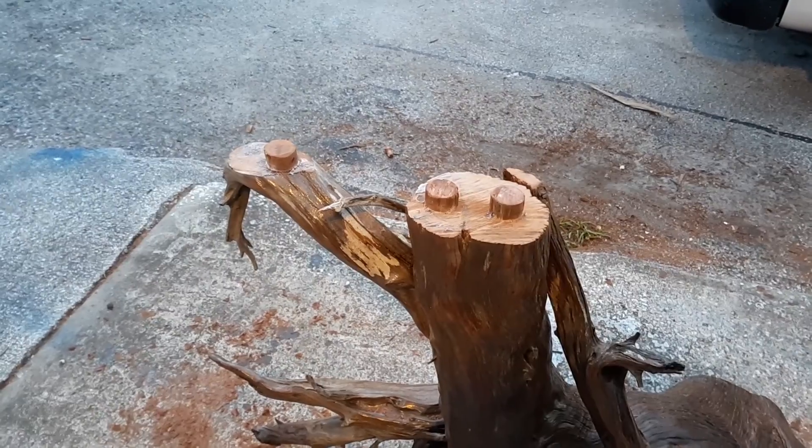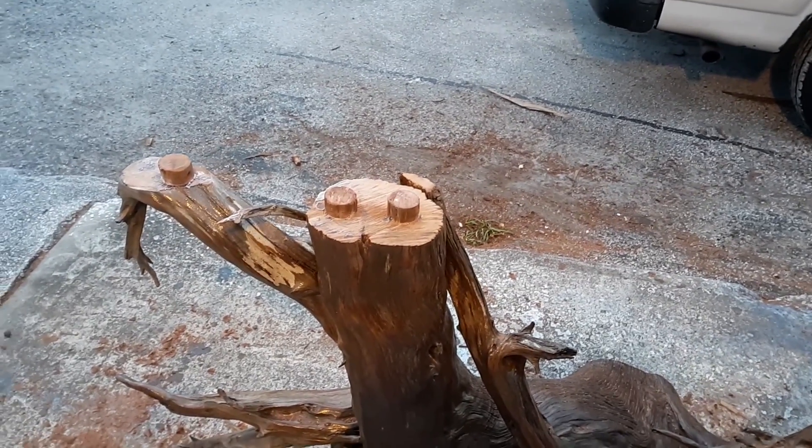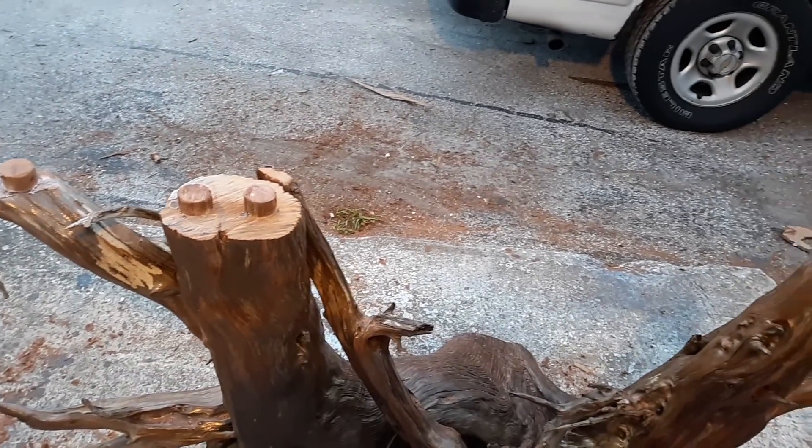I'm going to let this drop down on top of these and put 2 legs that way. When this thing gets moved, it can be moved in 3 pieces.